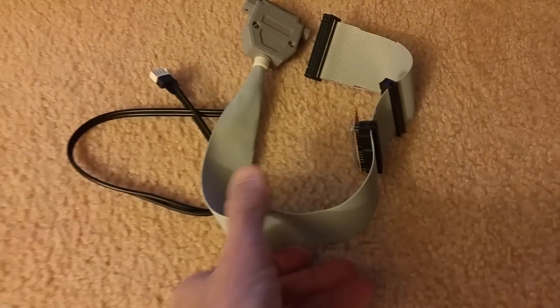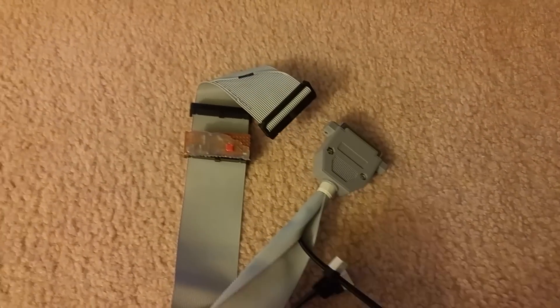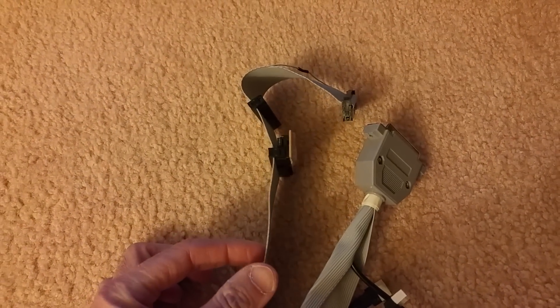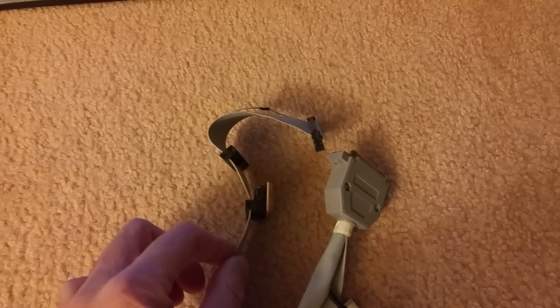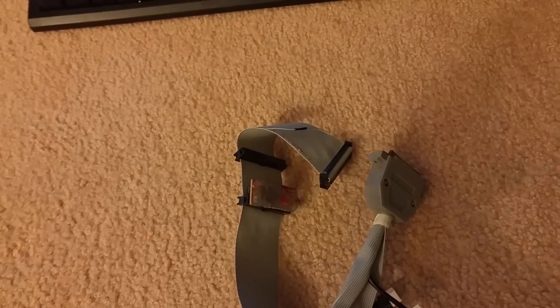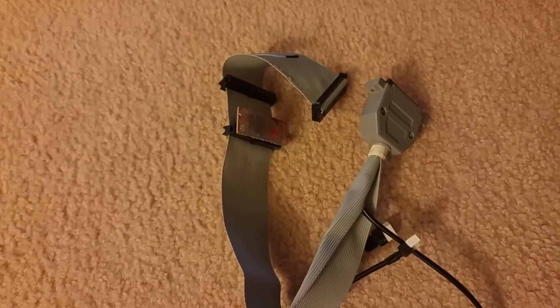It's this cable right here. This cable supposedly lets you use a regular IBM floppy drive and turns it into an Amiga 880K drive. You can use it if you have any single density, but it's pretty much only 1.44. So you have to make sure the floppy disk has the other square covered, so it acts like a regular 880K drive, even though it's a 1.44 IBM drive.